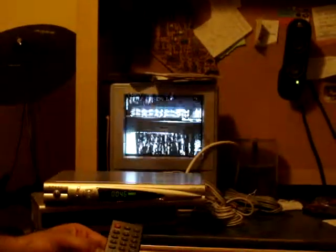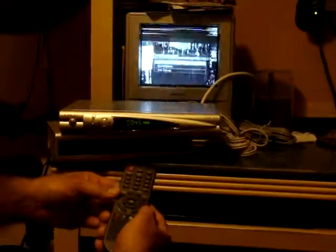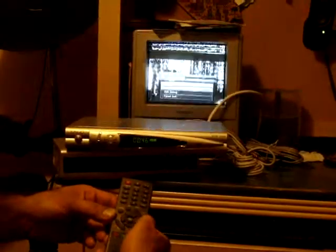If your Juno's receiver's picture is messed up, just like it is here on NTSC, what do you do? First, you're going to press the menu button, and then you're going to press the right arrow twice. Now you're going to press the bottom arrow once, and then you're going to press OK.